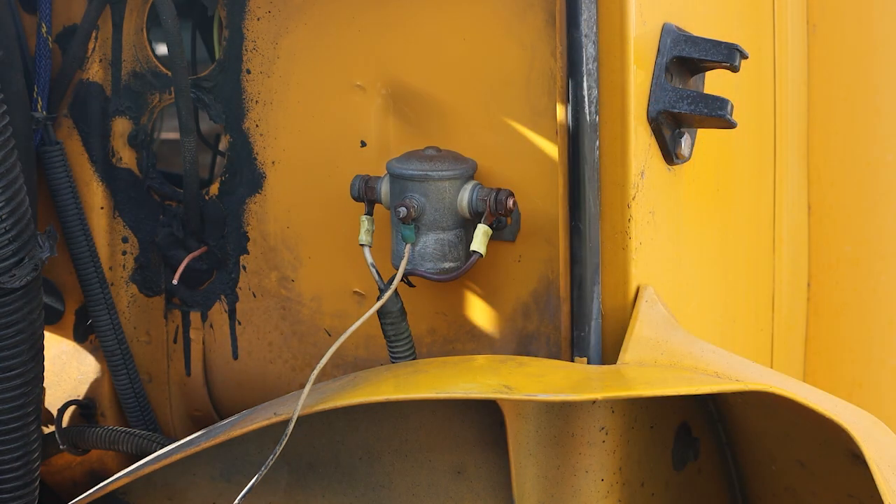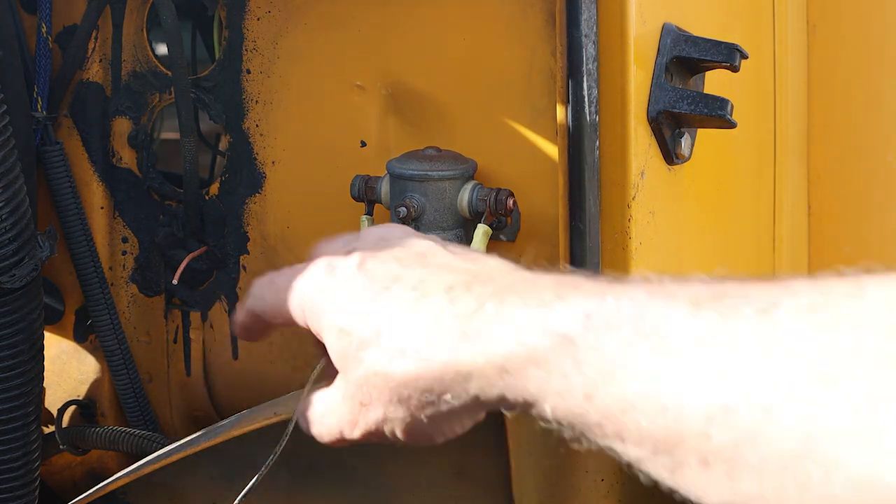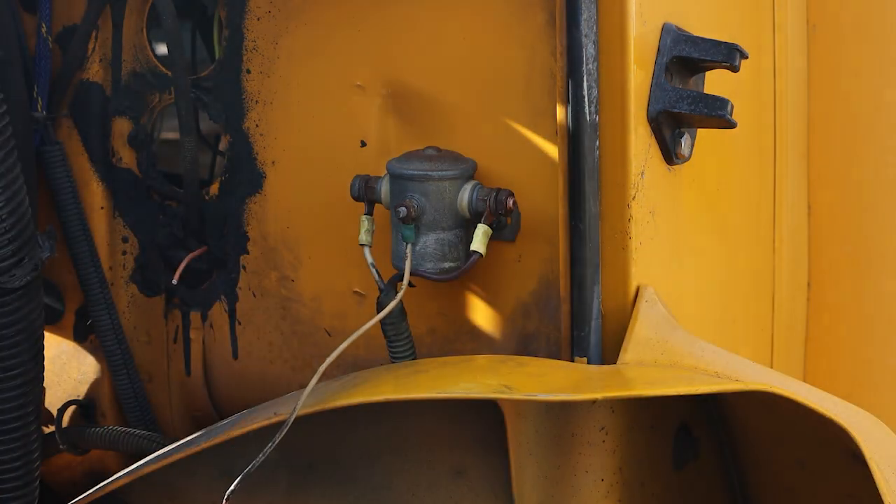I've gone out and done some searching — there are a couple posts on Skoolie.net where they recommend that the way to bypass this solenoid is to take this wire and just ground it to the chassis.